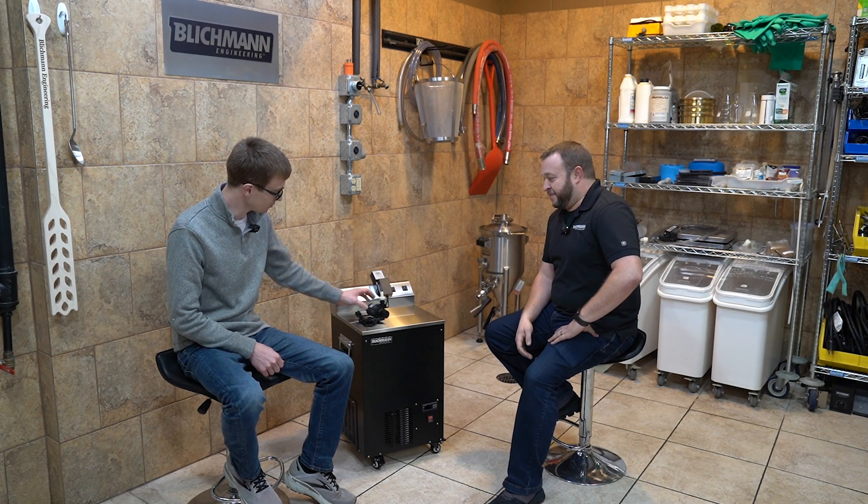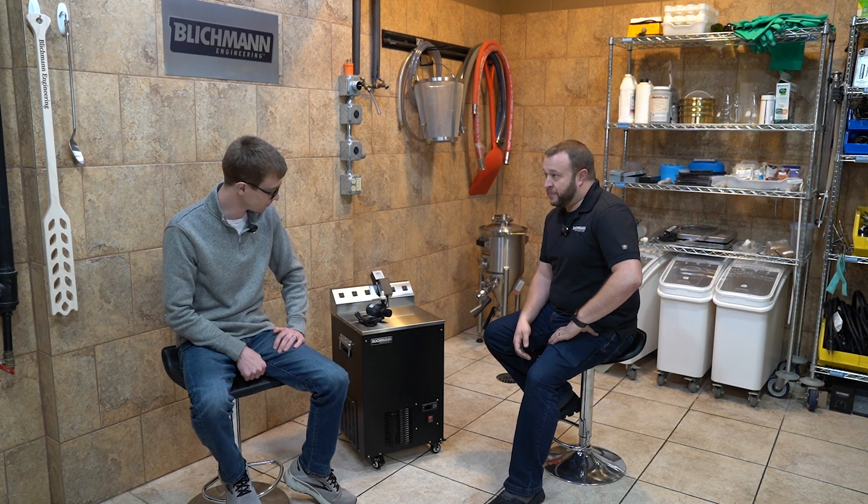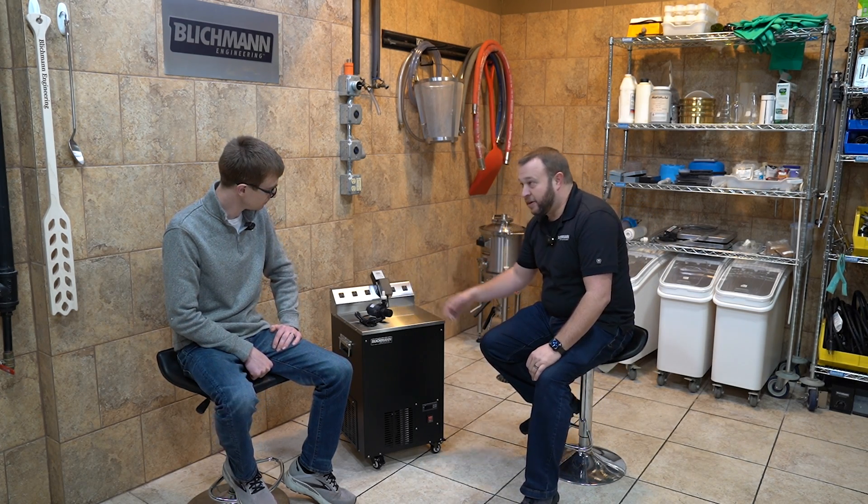We've had this glycol in here for a long time. Outside of spilling or moving hoses, you really shouldn't go through much glycol — you might just have to top it off occasionally. In the event you do need to drain it, I'd recommend using the submersible pump that comes with the cooling kits for your fermenter. Just disconnect it from the fermenter and pump the glycol out into a bucket. It doesn't require any heavy lifting. Just use the same pump you already have, move the plug over, redirect the outlet hose to where you want the glycol to go. It's really that simple.